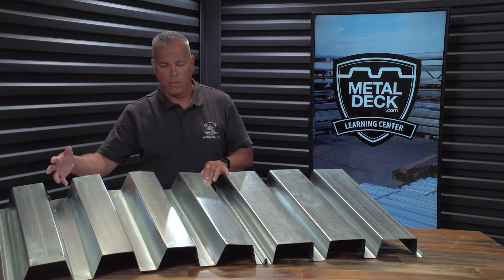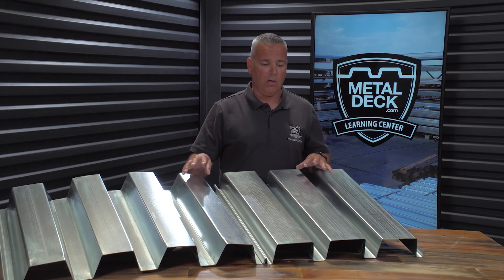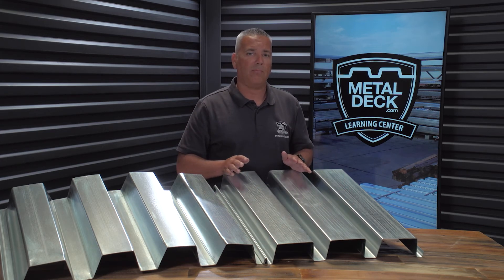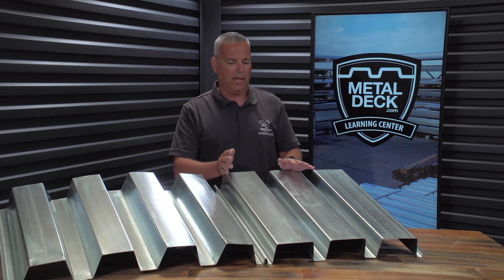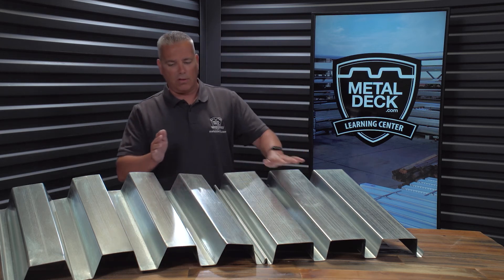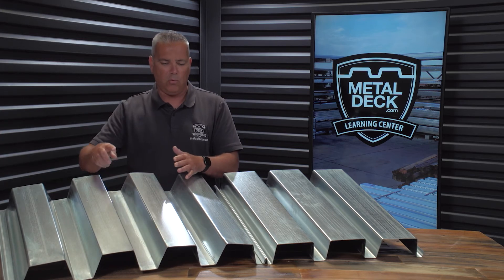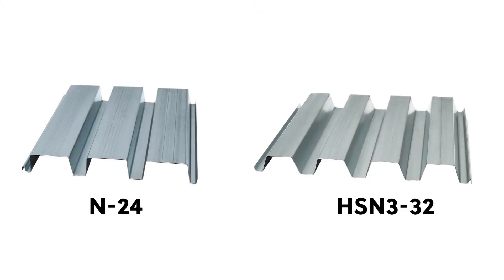It's going to be a quicker installation. I'm an ex-ironworker and I've installed both of these panels. With the N24 being straight up and down, when you go to break it out of a bundle it's very difficult — it takes so much time and it's hard on your back, especially when you have an 18-gauge or 16-gauge product. So what they did instead is they changed the design and flared the edges out, so now when you're breaking the HSN-332 out of a bundle it can be done a lot quicker with a lot less harm to your back.